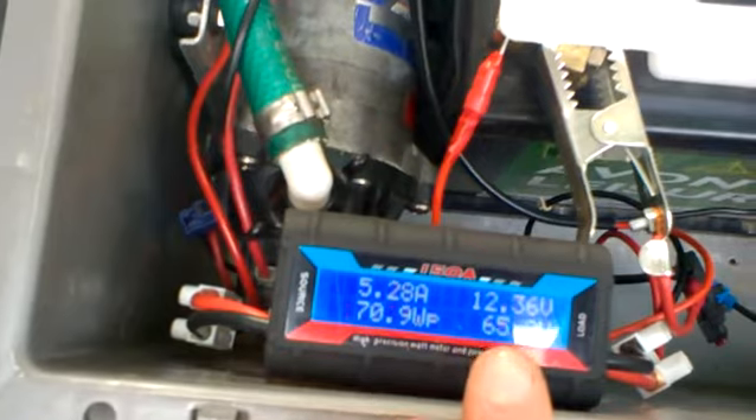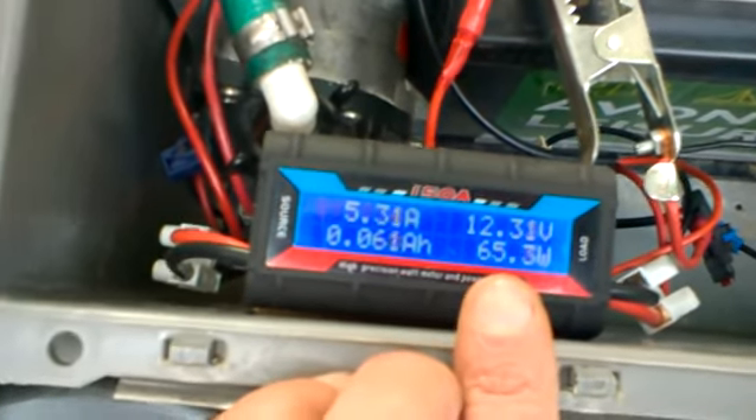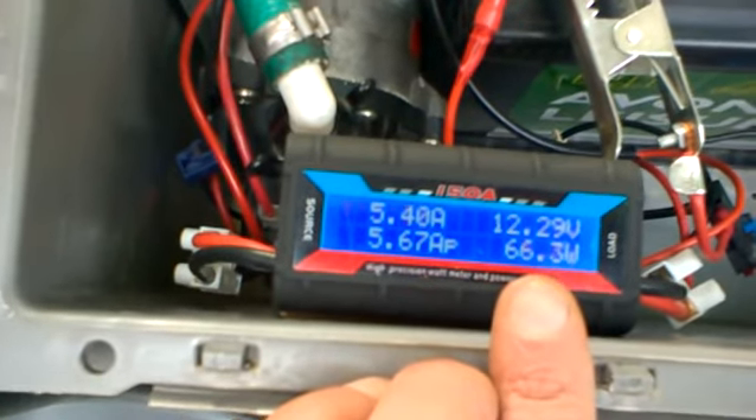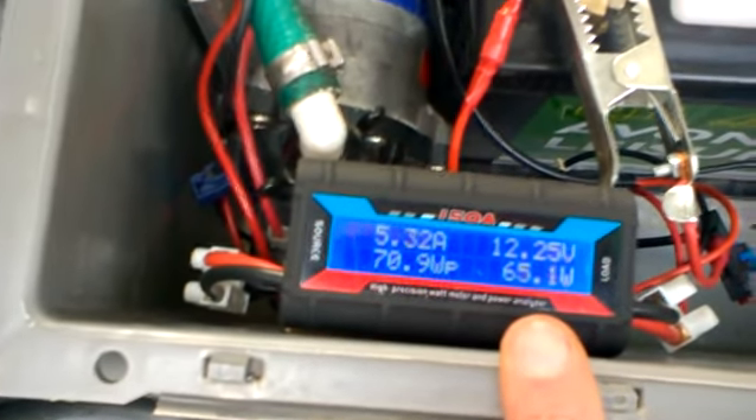That's the voltage it's using and that's the wattage. I was having a chat — well, not a chat, but on the forum the other day with Spruce — saying it was about 72 watts, so we weren't that far away.